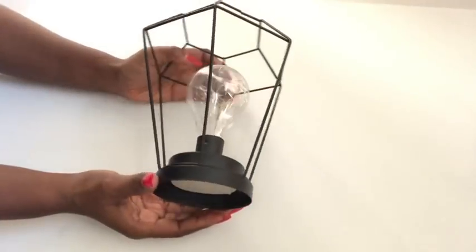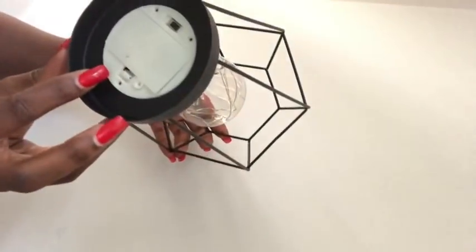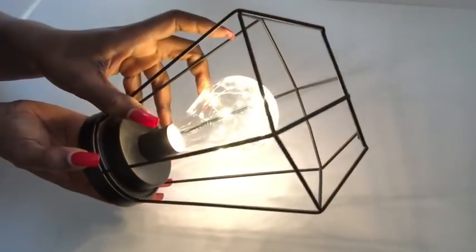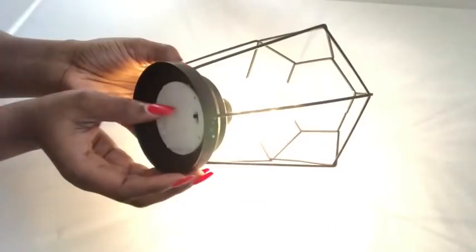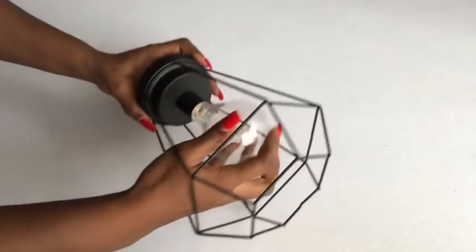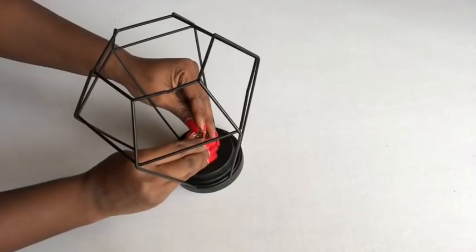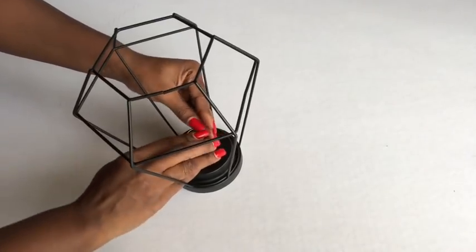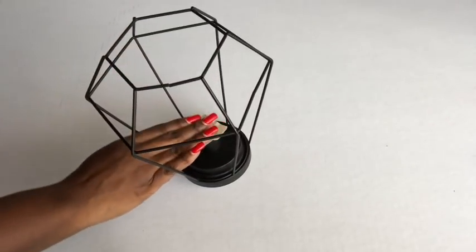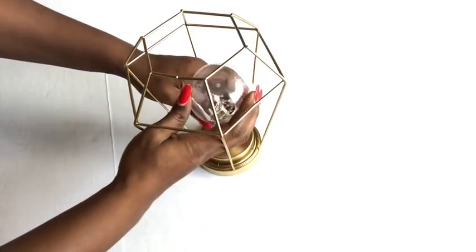For the light source, I picked up this lighting from a store called Five Below — they sell items for $5 and below. I picked up this battery-powered lighting from there. I prepped it for spray painting by removing the globe and covering the lighting properly before spray painting. I spray painted it gold and reattached the globe back.